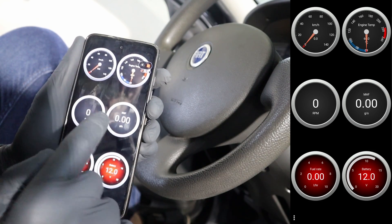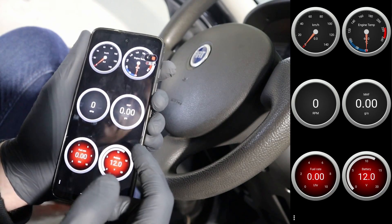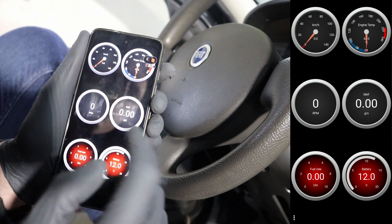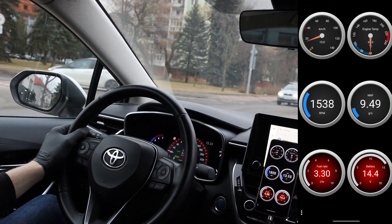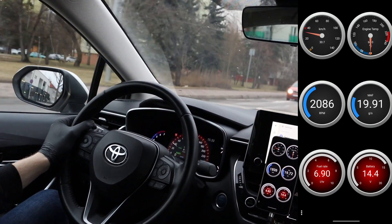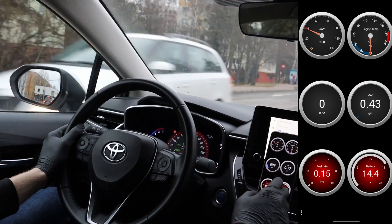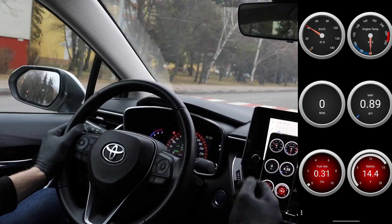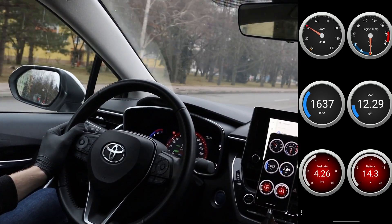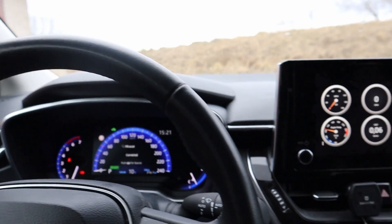First you can use it to view the dashboard page which monitors LiveData. This page is fully customizable — you can input any data you want and also select between different designs. See how nicely and smoothly they are changing? That is also an advantage of OBDLINK. I know it's a little bit more expensive than other ELM adapters, but at least you are getting an extremely fast response.